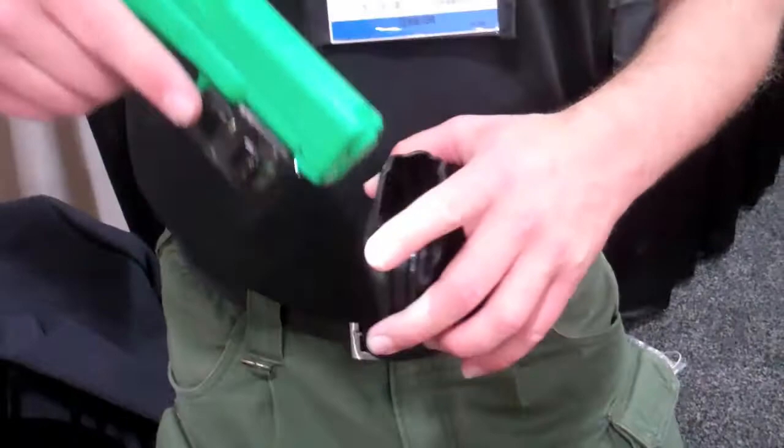When you leave your product on, you can leave it in any mode you want — laser, laser with light, or laser with strobing light. Just by pressing both buttons you can change those modes.